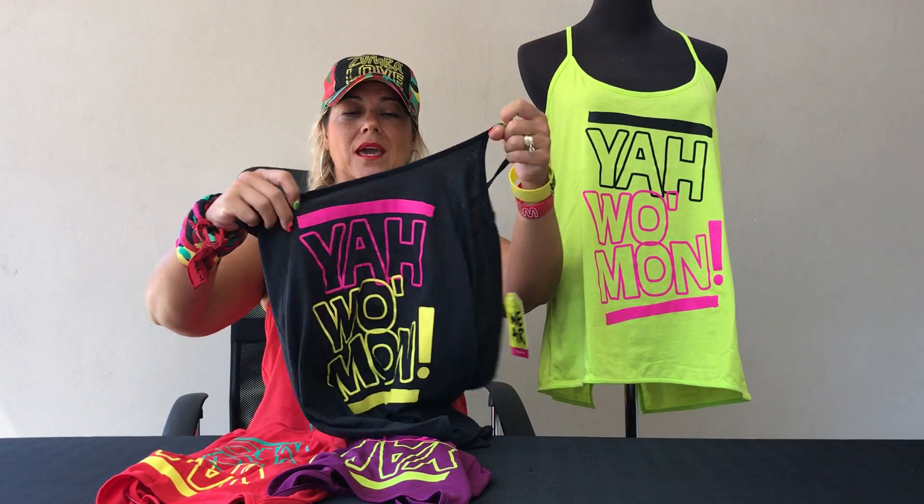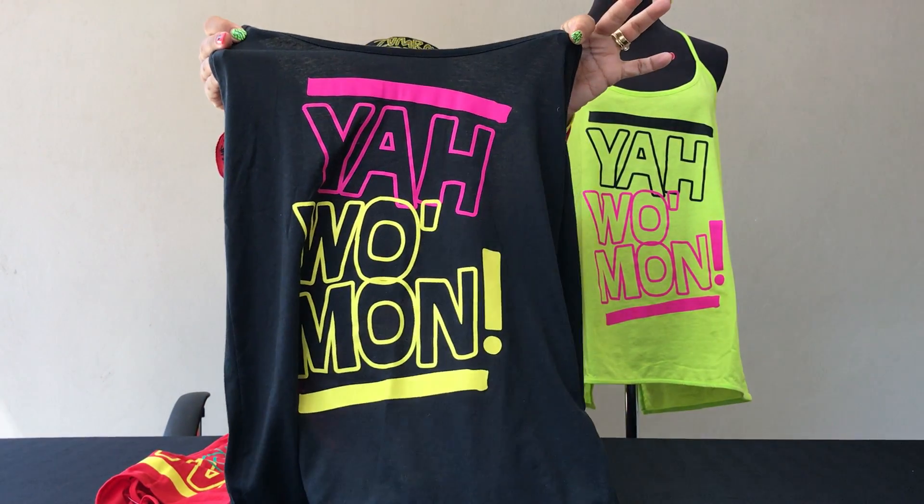The Ya Woman Loose Tank is from the Kingston collection and it comes in four different colors. We've got the Zumba Green, which has black and bright pink on there. It also comes in Back to Black, which has bright pink and mellow yellow.